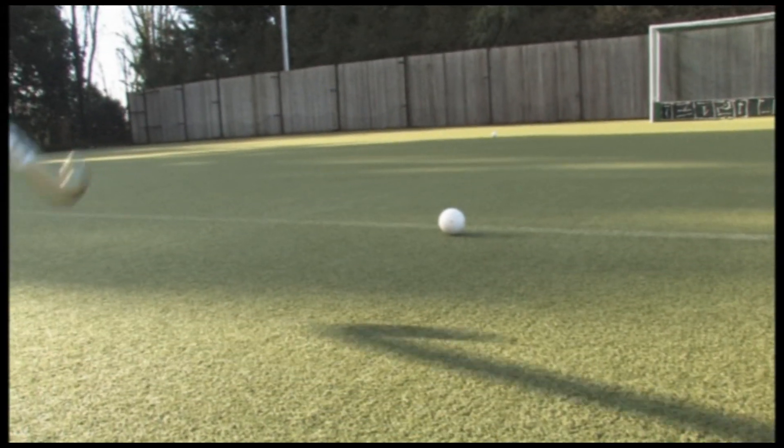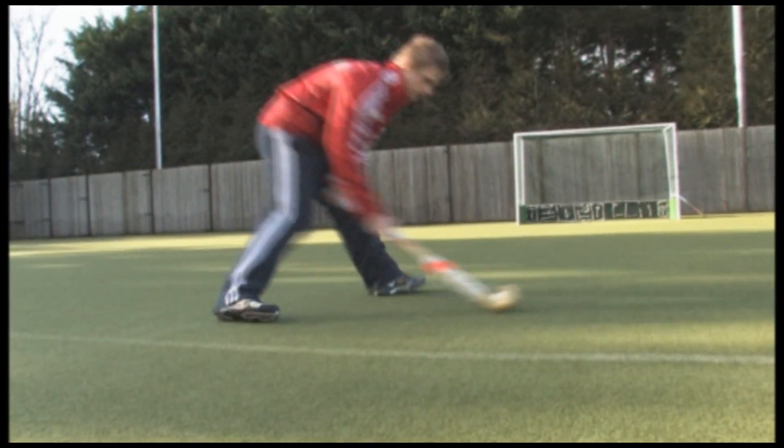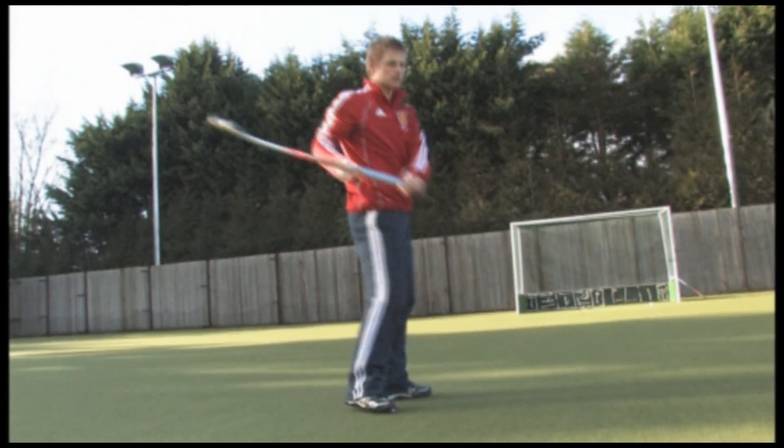So you're looking for a slow and smooth approach to the ball, coming up to it, left foot beside it, right foot behind, bringing it through with a lot of rotation.